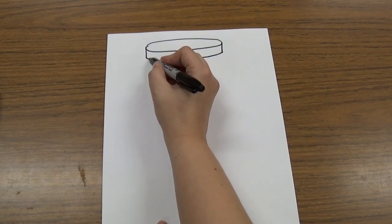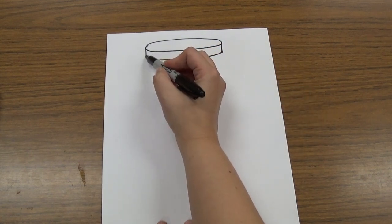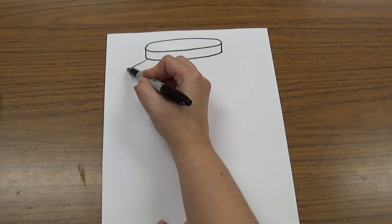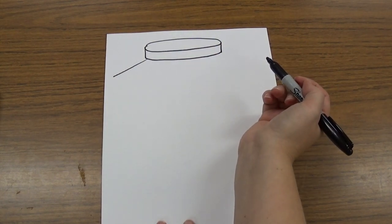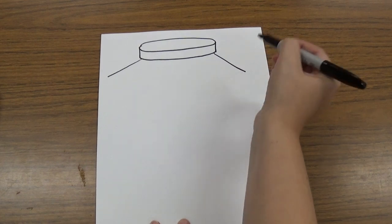The next thing we're going to do is draw two angled lines that come out the bottom side of our lid. Right here at the corner of the lid, I'm going to draw a line that angles out and almost touches the side of my paper but doesn't. I'm going to do the same thing on the other side — starting at that little corner and going almost out to the edge but not quite.